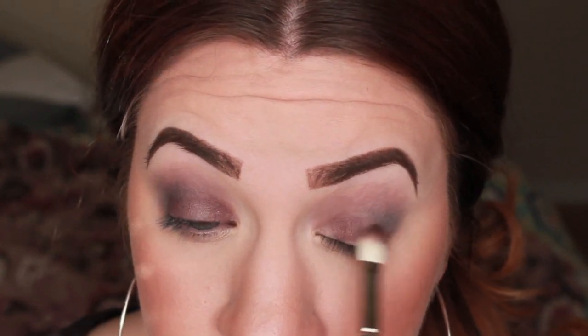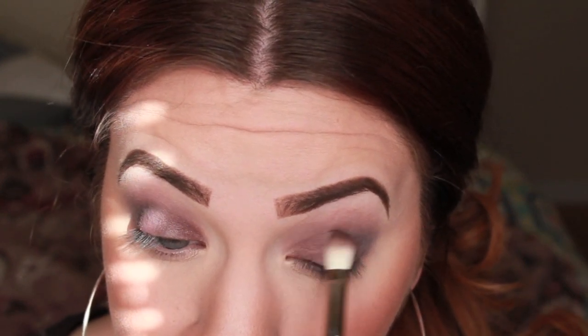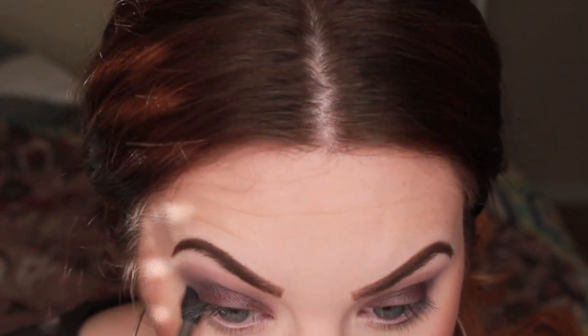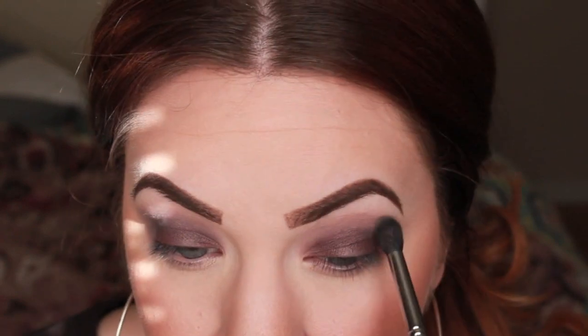For my foundation and powder, I use Revlon Color Stay in 200 Nude and Rimmel's Stay Matte Powder in Translucent. For the blush, I use NARS Luster. For my eyebrows, I use MAC's Fluid Line in Dip Down. So once we got all the color packed on, we're going to go back with our E40 brush and blend it all out with no additional product.